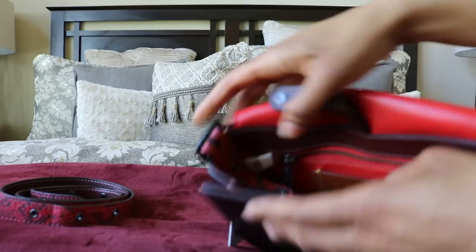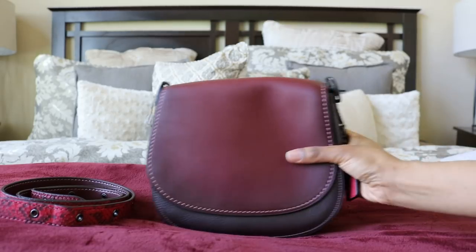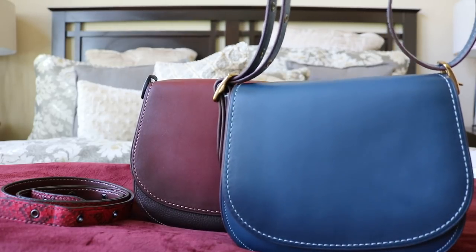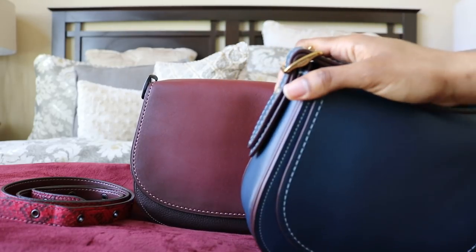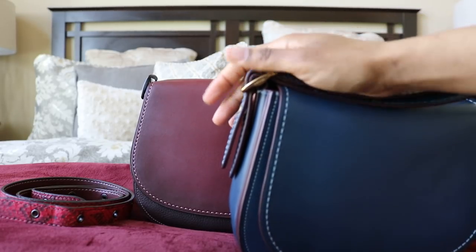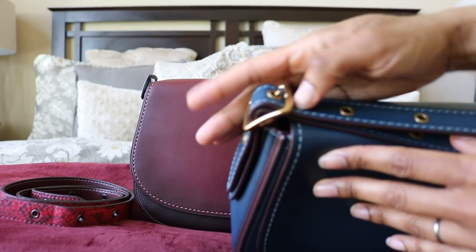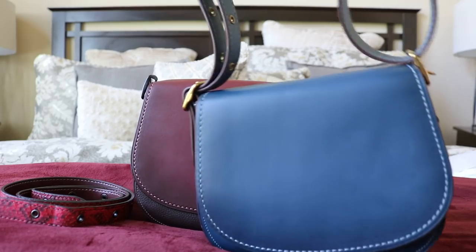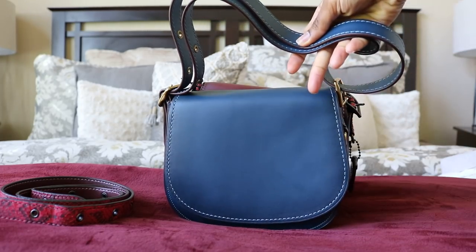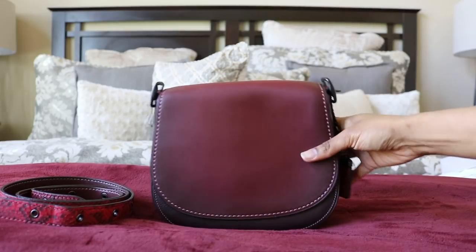Now here's how to double the strap — here's my dark denim bag for reference. You wind the strap through one buckle and into the other buckle, threading it through together with the little peg or needle. That gives you a short shoulder option — let me move this back so you can see it. Pretty cool, right?